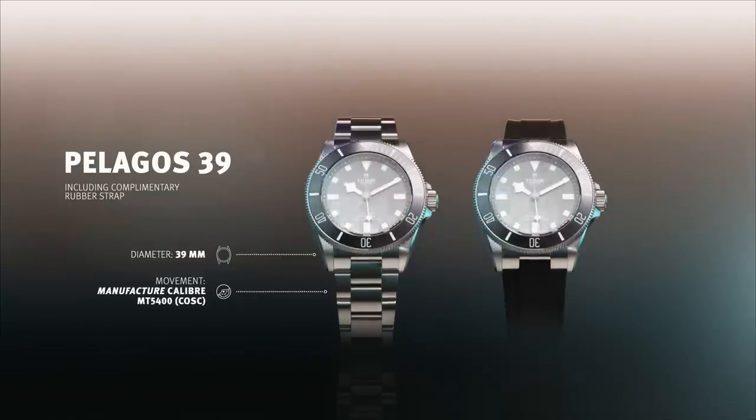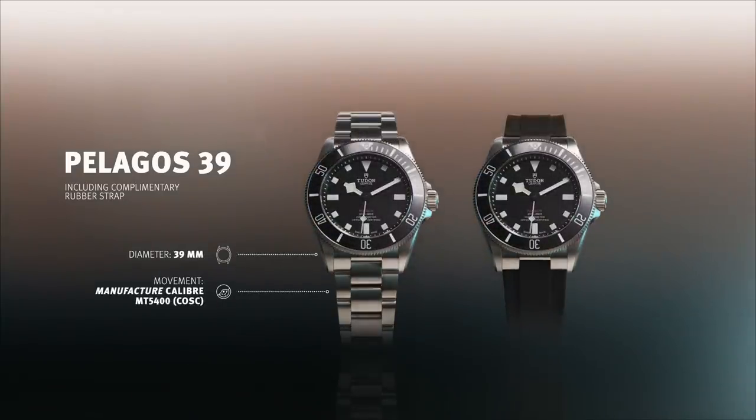But this is still a cracking watch and I think it has been so well put together — the beginning of a new chapter for the Pelagos name.